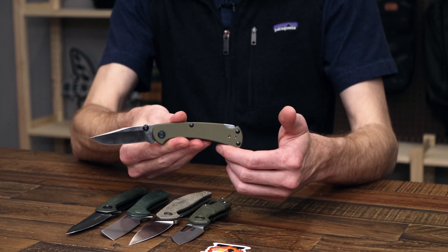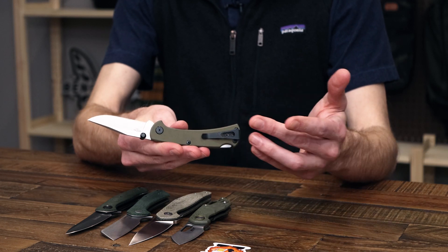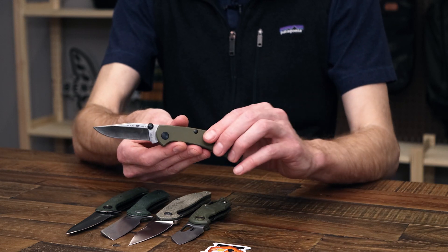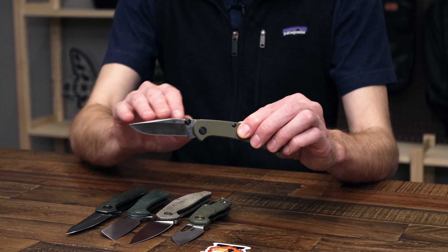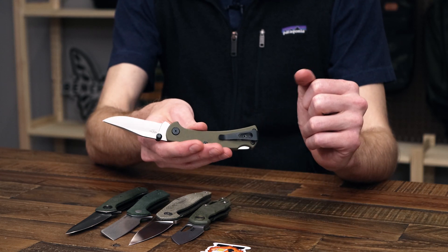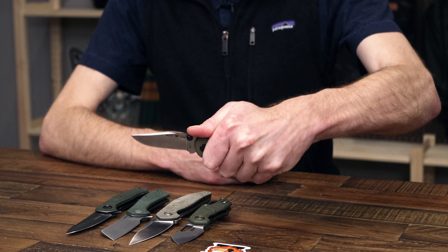Next we'll take a look at the Buck 112 Slim Pro TRX — TRX standing for Torx, with Torx hardware throughout. It has linerless G10 composite handle scales, a satin-finished S30V blade in the classic clip point profile, dual thumb stud operation, and a modern reversible deep carry clip. It's a new take on a modern classic — a great EDC size that is very slim and lightweight.